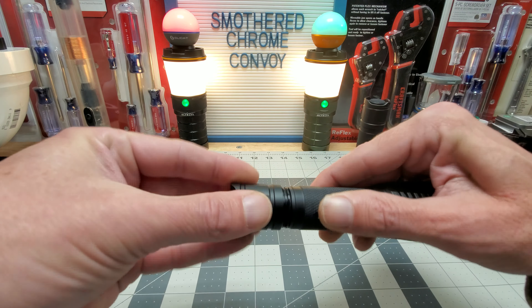When I do another order I'm going to get some clips — I got a four-pack for about four bucks. It fits the Convoy S2, the M1, and a couple other ones.